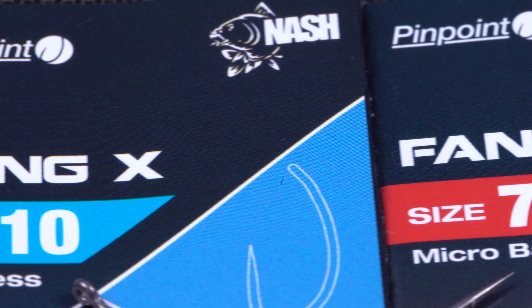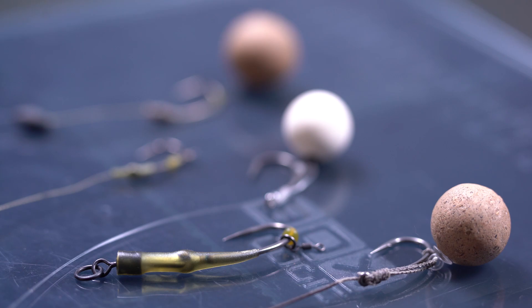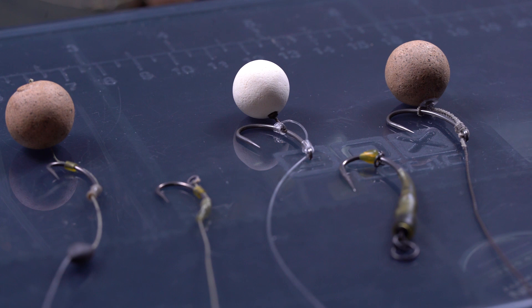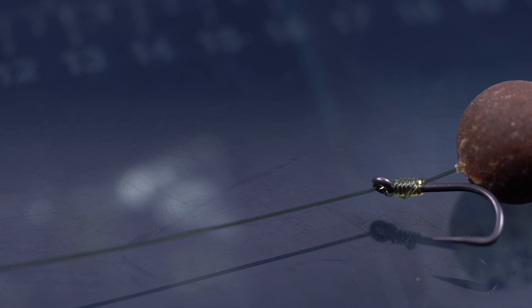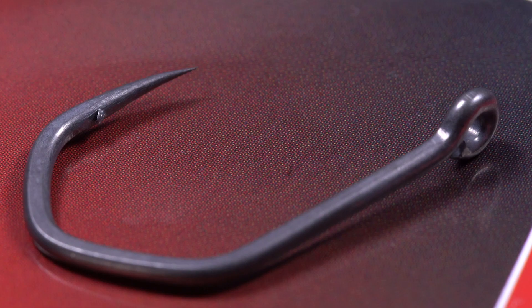The Fang X really needs no introduction — so many people use it for so many different rigs. It's famous for being used on a running rig; it's just absolutely a classic and versatile pattern. The Shot Twister, as the name suggests, can be used for Shot hooks but also for hinged stiff rigs and stiff bottom bait rigs. The new Claw is made for bottom bait rigs. I personally prefer hooks with a wider gape whether I'm fishing pop-ups or bottom baits — again it's a very versatile pattern that leaves any kind of rig up to your imagination.